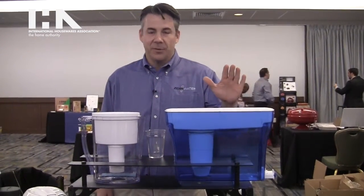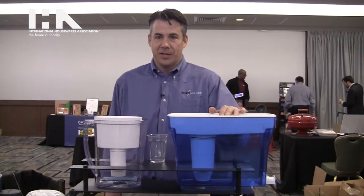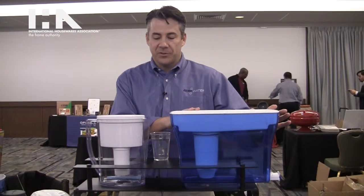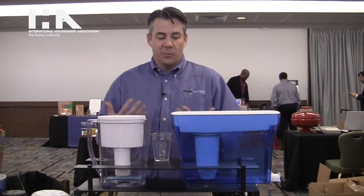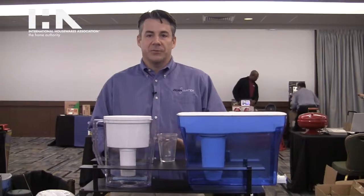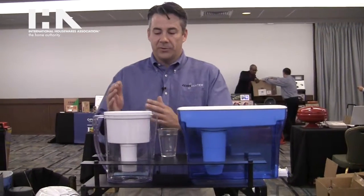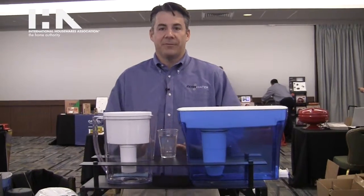What Zero Water offers is a premium solution to water filtration. We offer a wide array of containers, pitchers, and dispensers. Zero Water technology has a five-stage filter that removes all of the dissolved solids from your water, unlike other traditional filters that only remove about half of those solids.